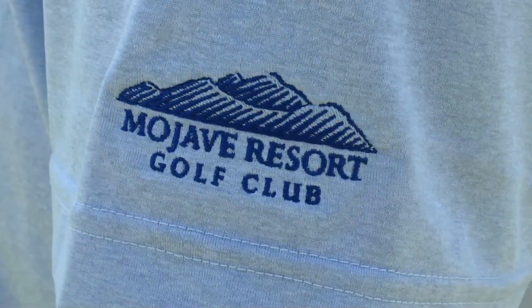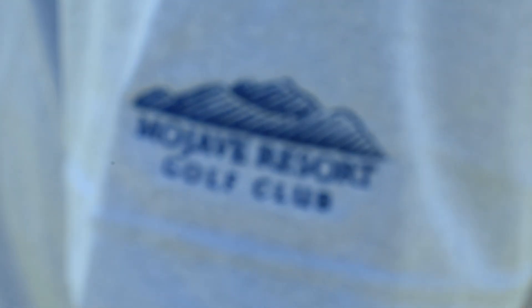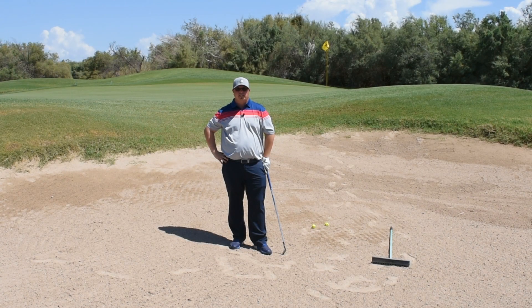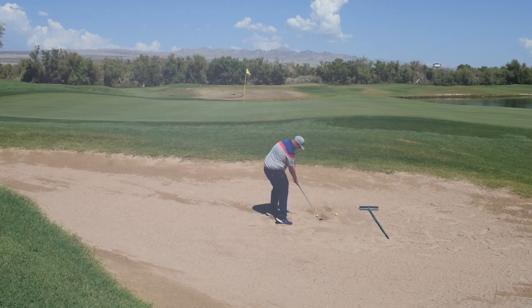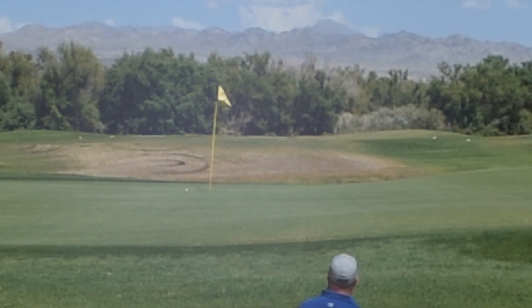Hi, I'm Mike Magnera, General Manager of Mojave Resort and Hucon Golf Clubs. This is today's Monday Mulligan, a continuation of last week when we were over on hole number eight. Mr. Haywood had sent an email wanting to see how you play out of the bunkers here. We talked about hitting a splash shot and really just trying to get it onto the green and let it feed towards the hole.